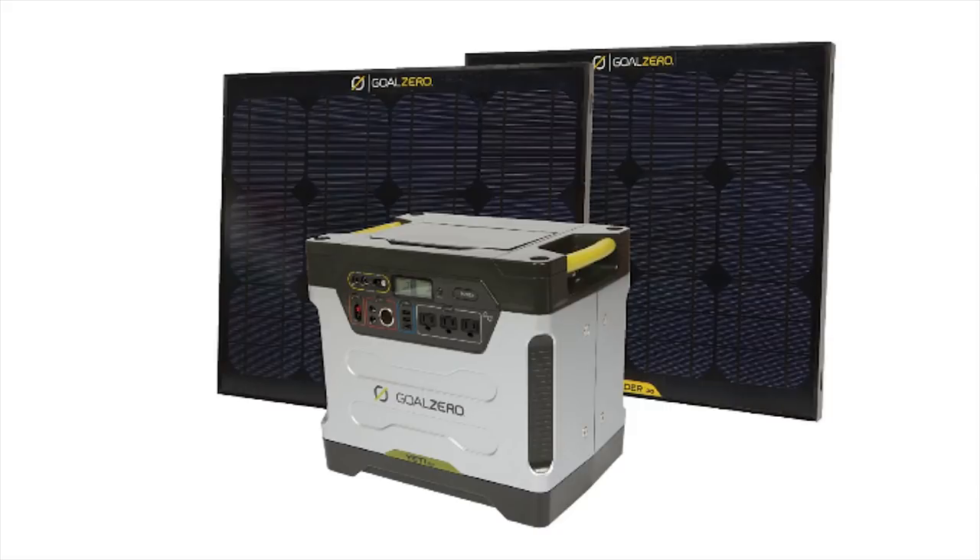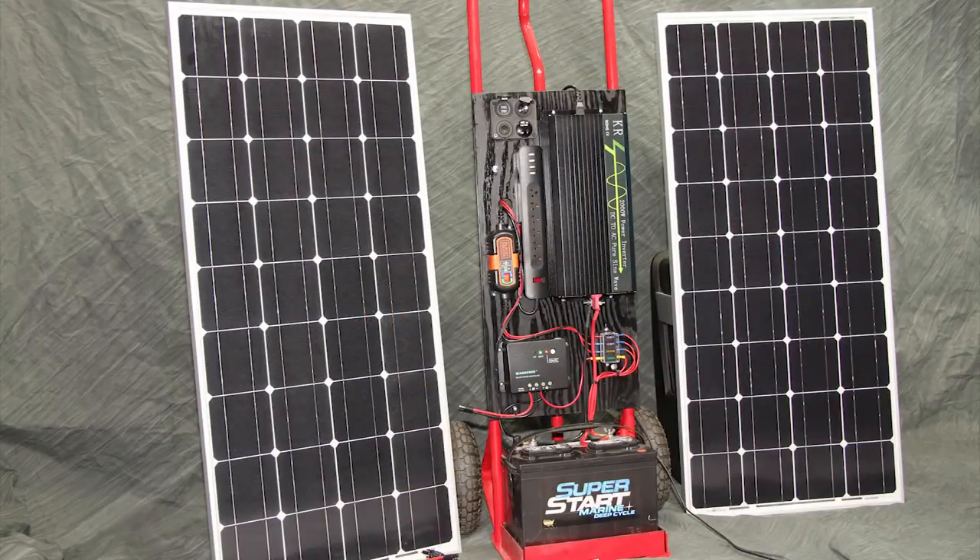Now for performance. I think one of the most popular comparable units would be the Goal Zero Yeti 1250. That unit specs out to 1250 watts with a 100 amp-hour reserve, meaning it can handle loads of up to 1250 watts and is rated to carry a 25-amp load — roughly 300 watts — for about 4 hours before the battery hits 50% capacity. The 50% value matters because discharges below this value will reduce the battery's capacity and shorten its service life. My unit is rated at 2000 watts with a 95 amp-hour reserve, so it can handle the same 300-watt load for just a little less than 4 hours.